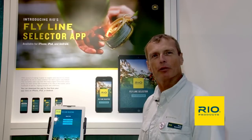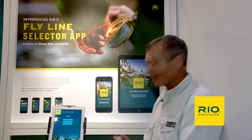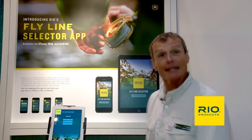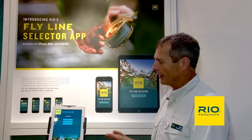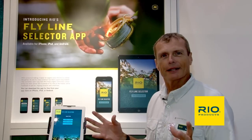Hello, I'm Simon Gorsworth with Rio Products. I'm pretty excited to show you one of our new things that we have at Rio. It's just launched, and it's an app — available in the iTunes store for iPhone or iPad, and also available for Android. This is an app designed to take out the confusion of fly lines.